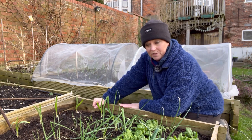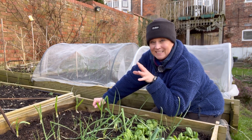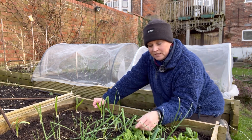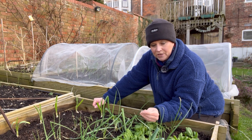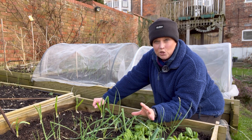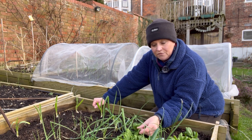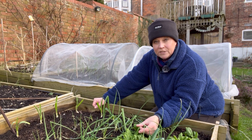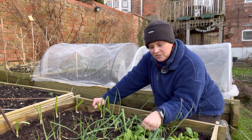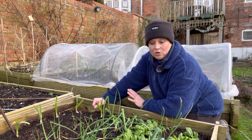I wanted to show you this bed because I've got three things growing in it — I did have four but one didn't withstand the freeze and frost. The one doing really well is my spinach. It is growing slowly since it's January, but mid-February it's going to take off. I felt the leaves to see how they withstood the frost, and actually the centers of the spinach are doing really well, though they're a little wet — which is why I'm glad I opened the cloche today.